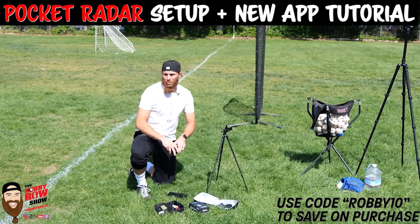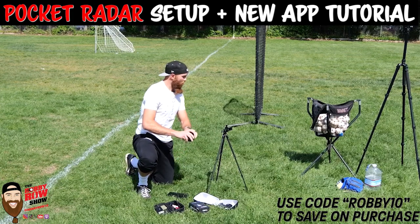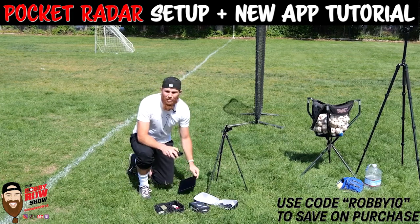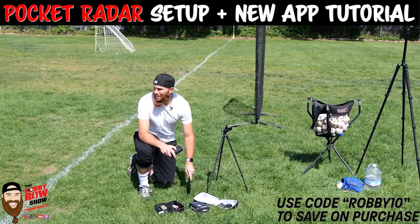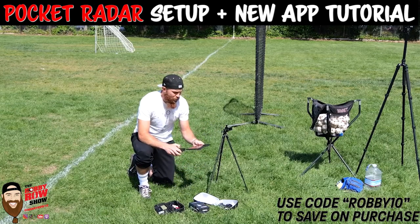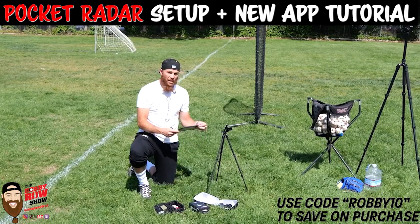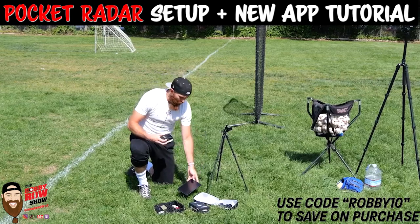Hey guys, what's going on — we're at the park, beautiful day, a lot of wind so hopefully that isn't getting the mic. I'm going to show you the setup: Pocket Radar on a regular catch-and-play day. I like to use my iPad mini for the display and I like to use the video integration, but I also like to see the speed in the video.